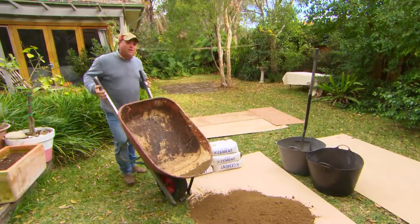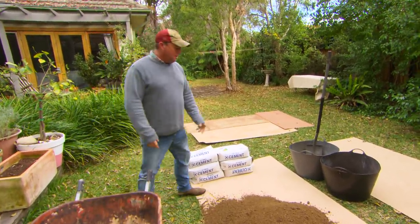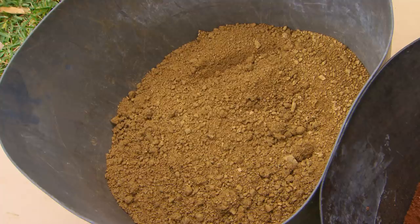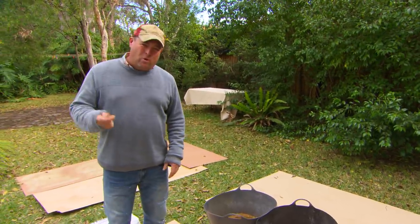Now let's talk dirt. The earth I'm using is store-bought or yard-bought crushed granite. I've got three colours: brown, pink — I'm calling it red — and gold. I'm going to mix them up on the boards rather than in the barrow, so I'm not having to wash it out each time.